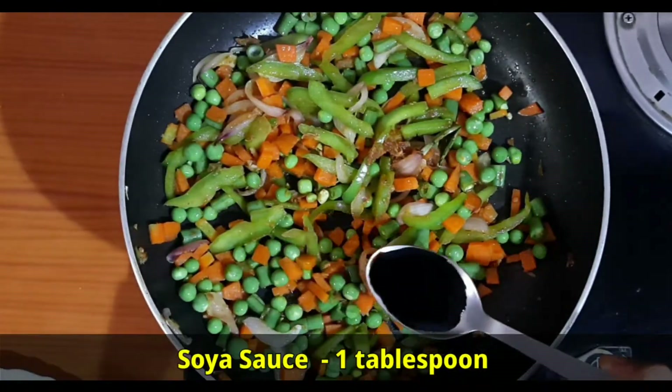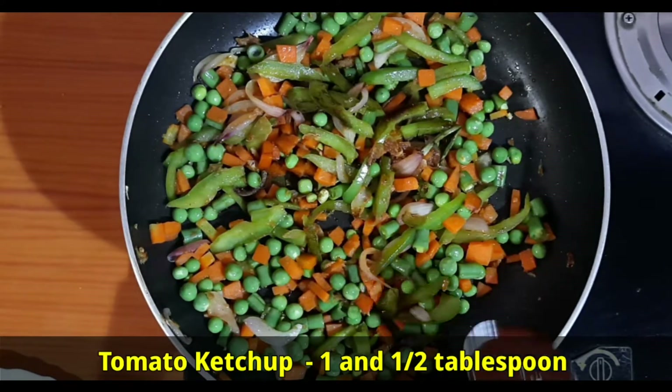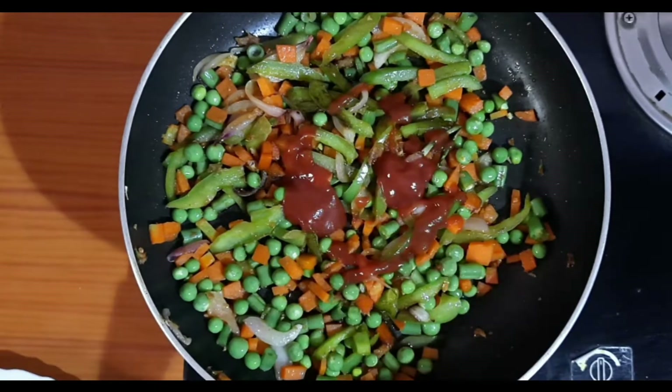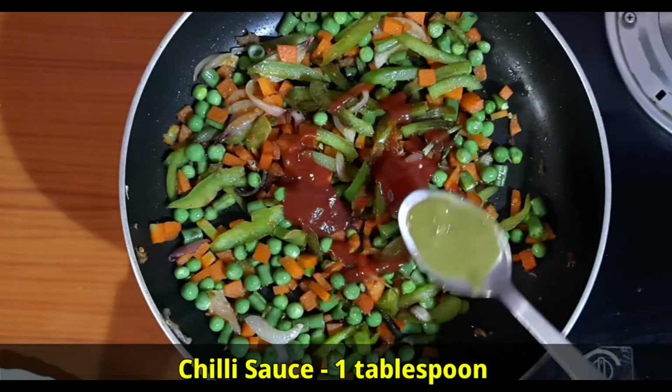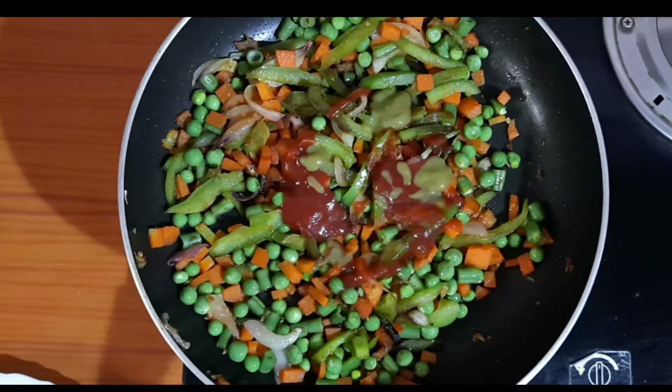Add soy sauce 1 tablespoon, tomato ketchup 1½ tablespoon, and chili sauce 1 tablespoon. Mix well.